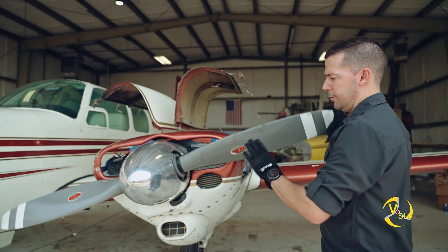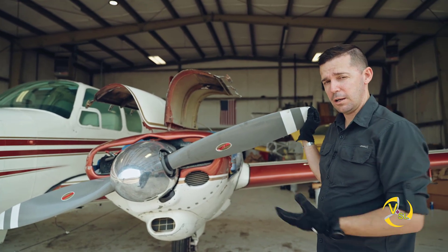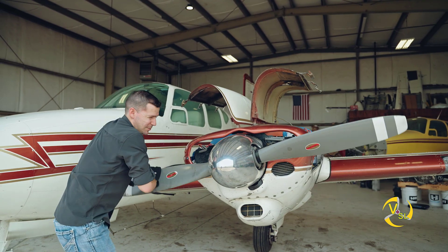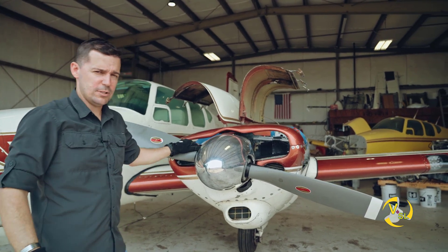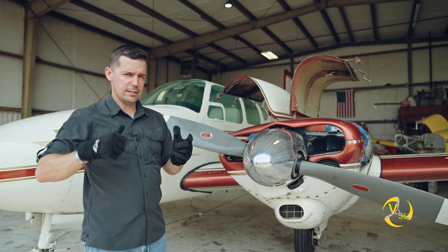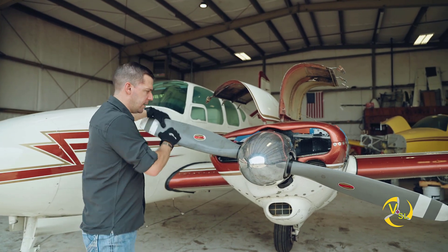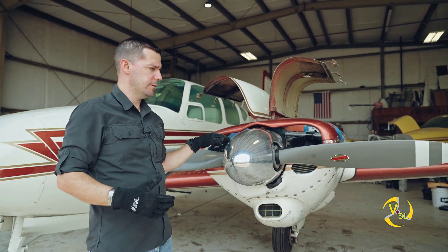When you move the propeller through - and you always want to make sure the magnetos are secured and that you've done a hot mag check, which I have, so this is a safe airplane - as I turn the propeller it should be kind of hard to move through, and the reason it's hard is I'm building compression in those cylinders. Imagine a hospital syringe: you put your finger over the end and try to push - you're going to build compression and not be able to push it all the way through. That's exactly what's happening as I do this with the propeller - I'm compressing the air at the tops of those cylinders.